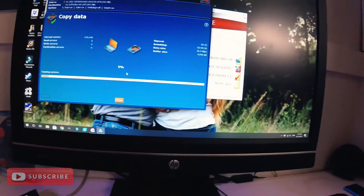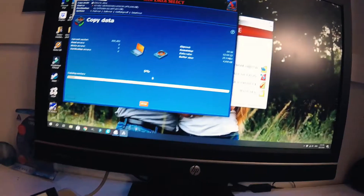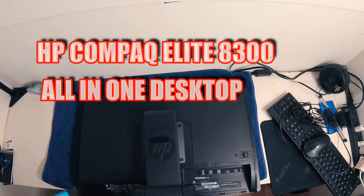After this I'm going to be taking the computer apart. We'll be looking inside and replacing the old hard drive with this internal solid state drive. This is an HP Compact All-in-One 8300 Elite.